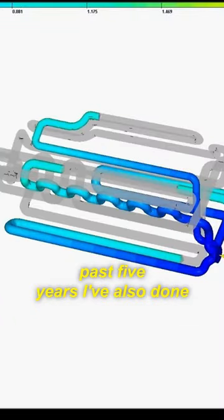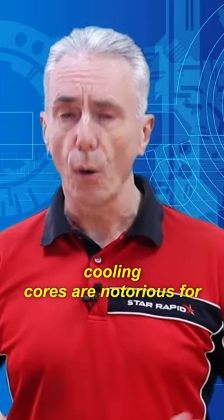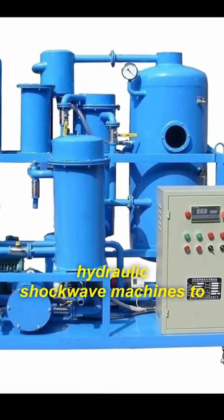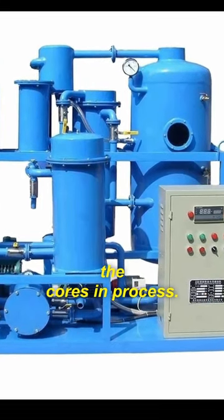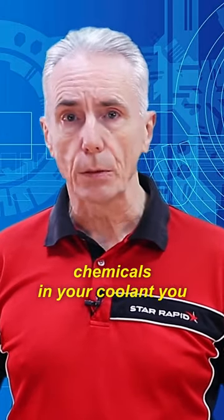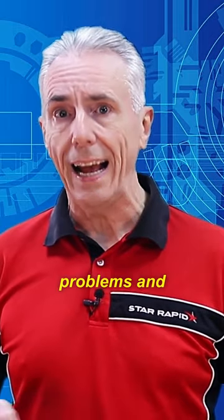In the past five years, I've also done quite a bit of work in this field. These conformal cooling cores are notorious for getting blocked and require highly specialized hydraulic shockwave machines to routinely clean out the cores in process. But if you get your setup right and use the right chemicals in your coolant, you can reduce the localized cooling problems and therefore significantly reduce the cycle times.